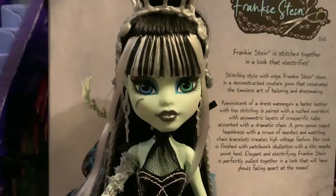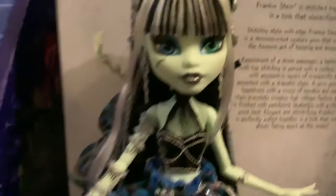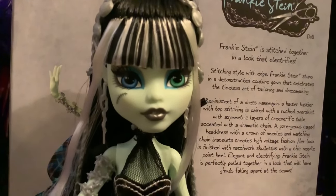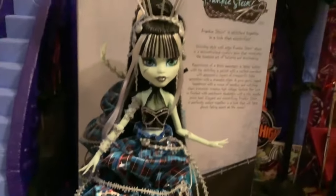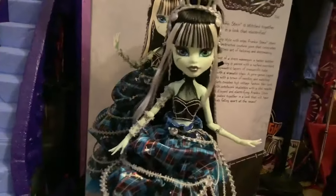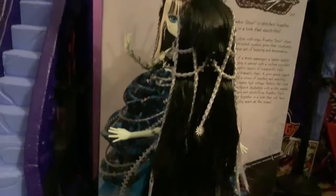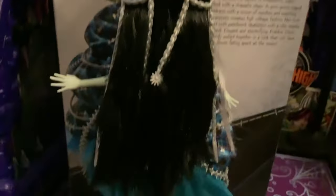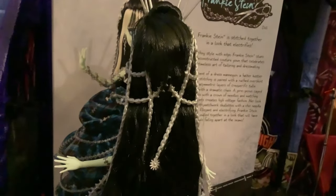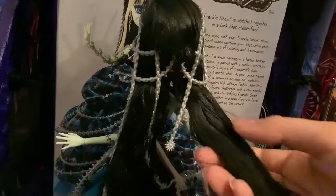I love this doll's makeup. I really love the silver lip color and the blue and green eyeshadow — my brain is fried, I almost said red. Doing a quick 360 of the doll, from the back you can see that the doll has fully black hair, which is unique for Frankie. Frankie is typically known for having black and white stripes all over, but this doll features fully black hair around the back.